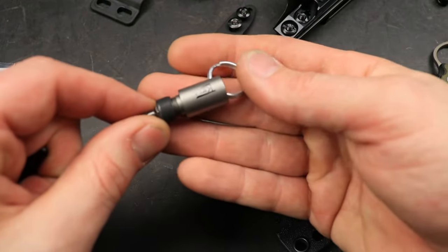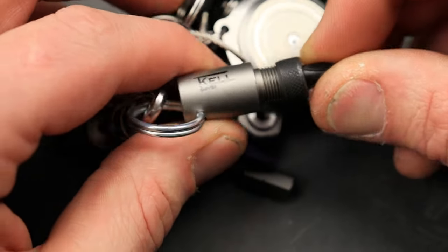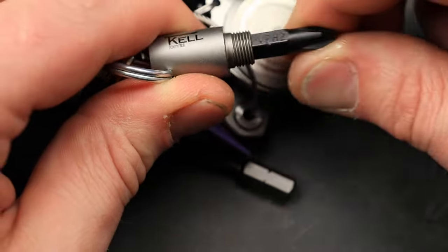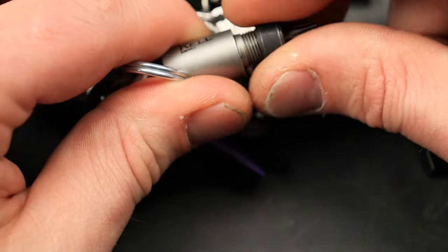They did send me an awesome little driver — I think this is really cool. I'm sure you can find it on their site, but it makes sure you can switch your bit and also lock it in place and use it as a keychain so you always have your bit.